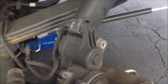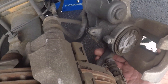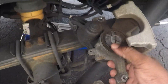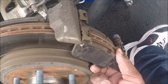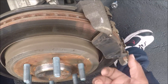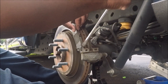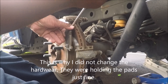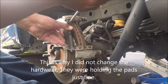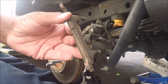All right, we got the electronic parking brake assembly and we were able to push the piston all the way back in. Just going to lay this up here like that and that is going down pretty good.